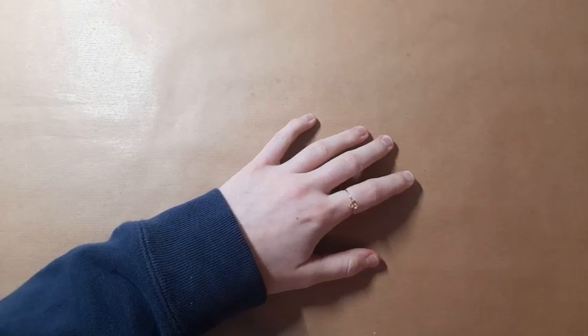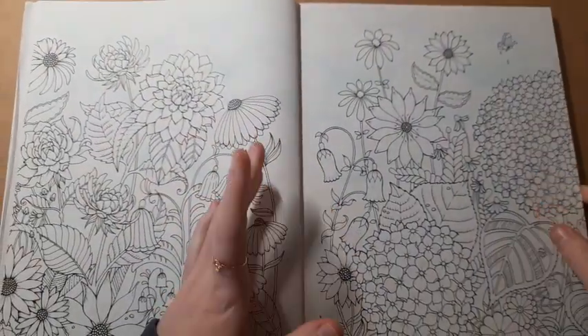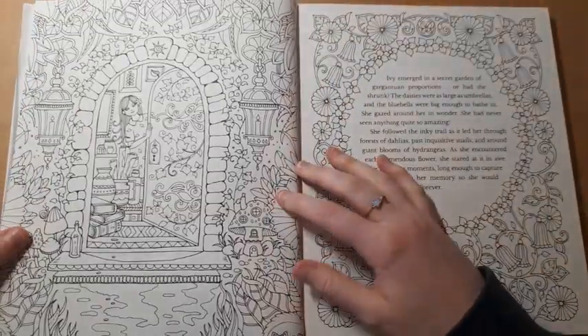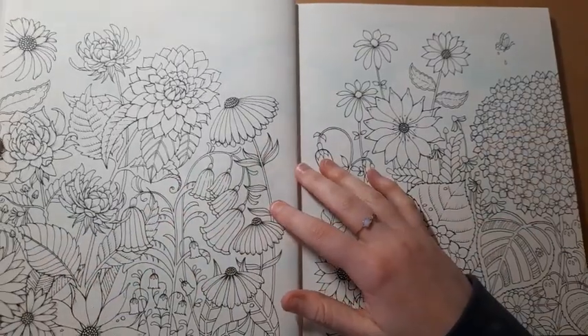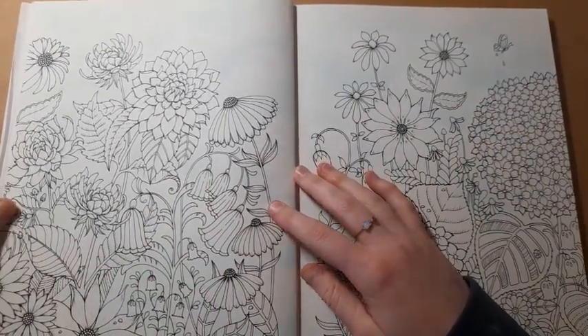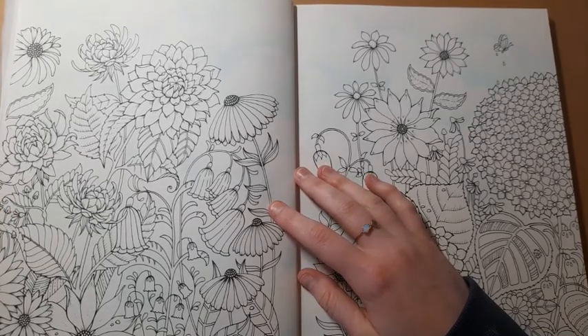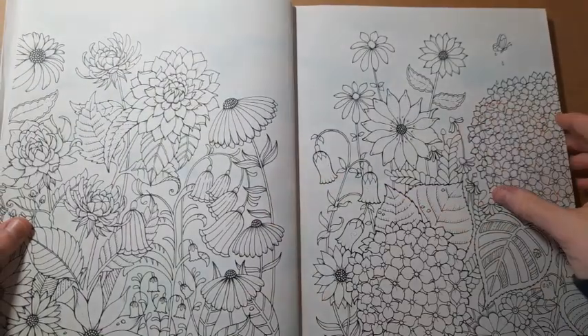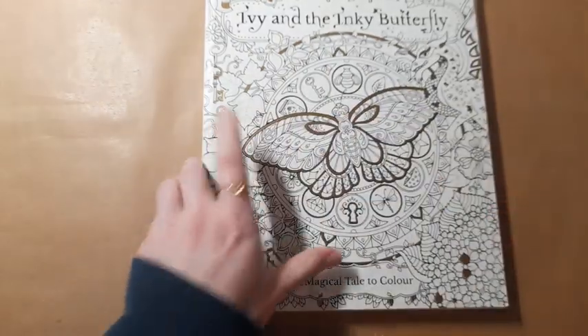I also have my ongoing WIP from Ivy and the Inky Butterfly by Joanna Bassford, which I haven't come back to for a while. I'll come back to it when I feel like it — I may even decide to move on in the book and come back to it, because this is a really big double page spread and the next couple of pages are very detailed as well. I'm not rushing to finish this book at all. I don't want to just colour it for the sake of it and then not be happy with how it turns out.